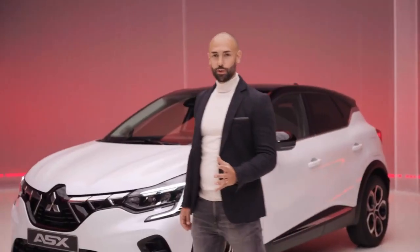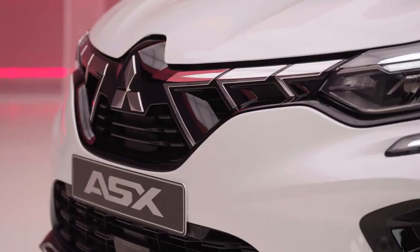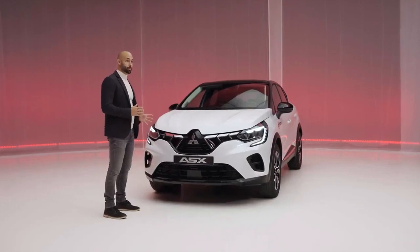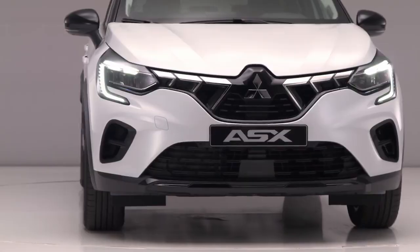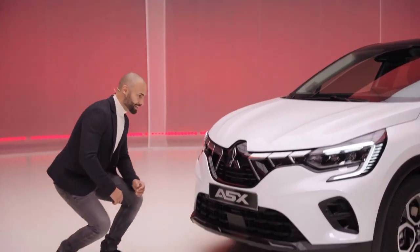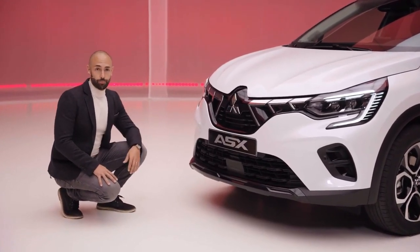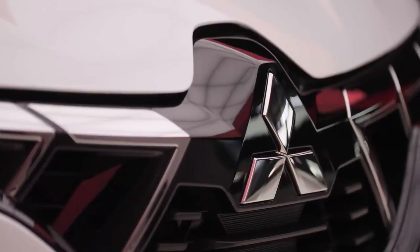Starting with the front, in the new ASX we adopted our Mitsubishi Dynamic Shield front face, following a distinctive design philosophy that adorns our Mitsubishi car family. Dynamic Shield expresses strength and dynamism, taking into account a robust and sporty appearance. The grille elements reflect this philosophy. Also, the front emphasizes our iconic three-diamond emblem.